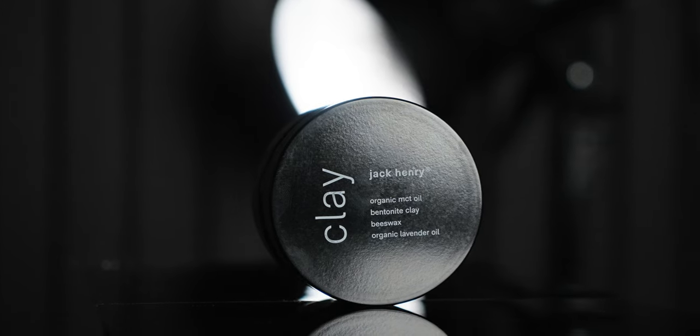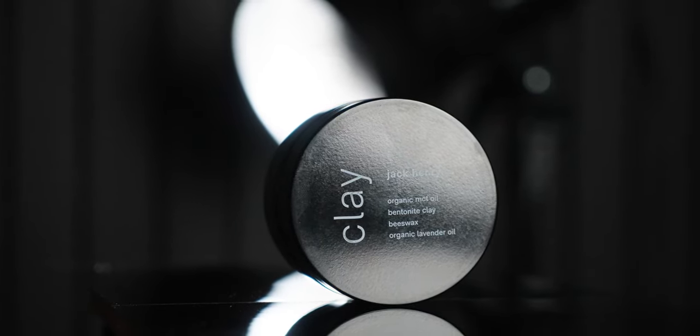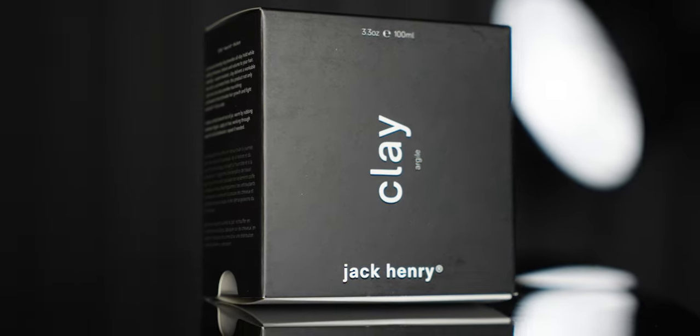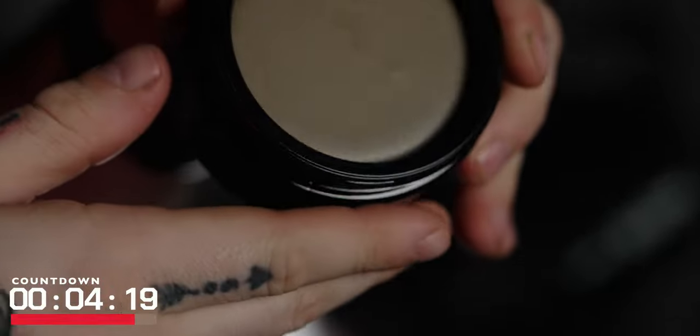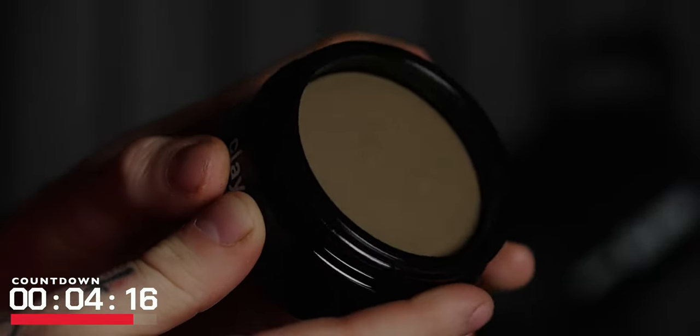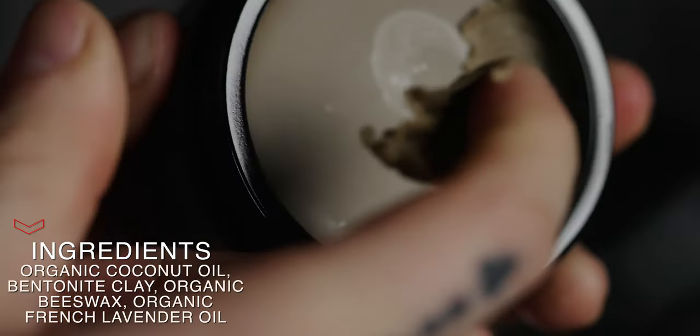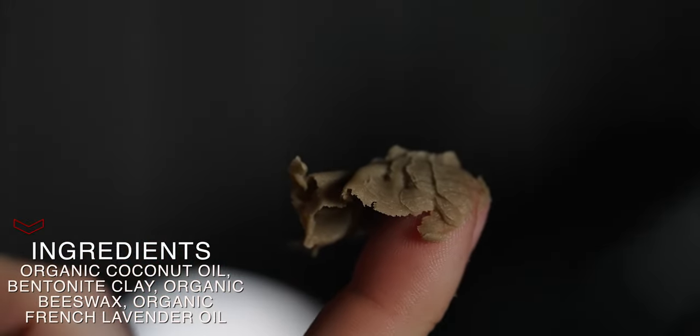Looking inside the jar — first let me just say I love this upgraded packaging. This jar is pretty, and I really love the box too. They went all out on the presentation, and that goes huge with me. Inside the jar we have a very different looking clay. It has only four ingredients and none of them are water or petro, so this isn't really going to compare to most clays we've checked out.